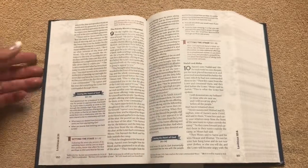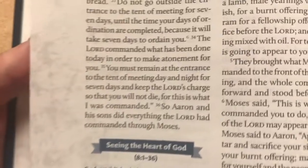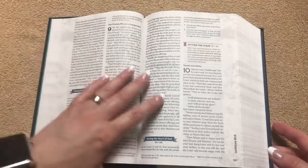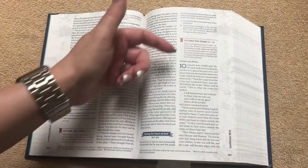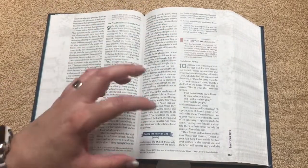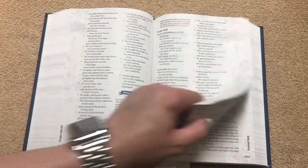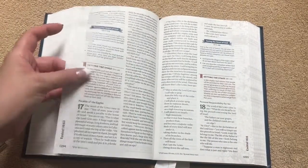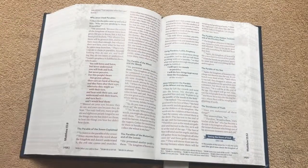The text in this one is very, very readable — very clear. Even though it's not considered large as far as the font, it's super readable. The majority of it is line matched, and even in a study Bible where these sidebars can mess with line matching, the majority of what I've checked has been line matched. It's got a nice paper with a good feel to it. This one's not marked in at all because it's going to be gifted to a teen.